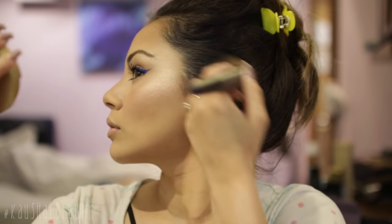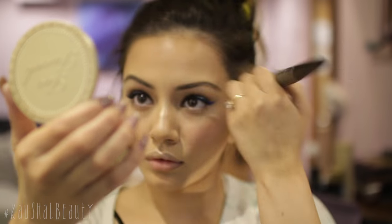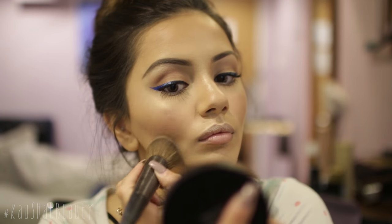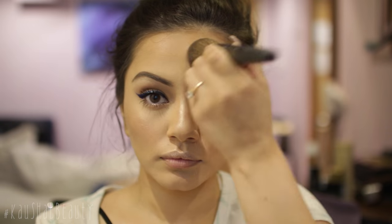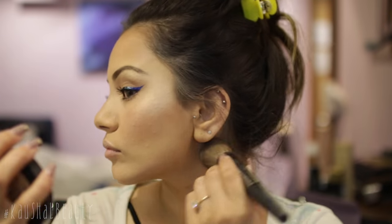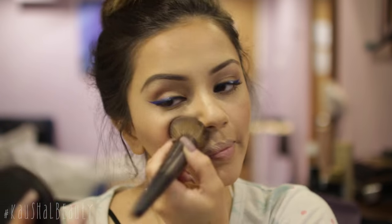I'm adding a little bit more bronzer and then setting the rest of my face using the Bare Minerals Bare Pro foundation. It's a powder foundation but I love using it as a setting powder — it adds extra coverage and helps your makeup last longer. You can use this as a foundation but I personally love using it on top of glam makeup.